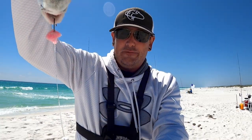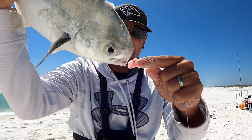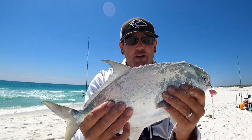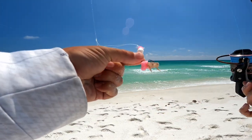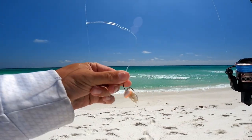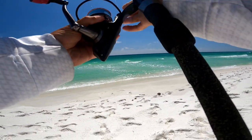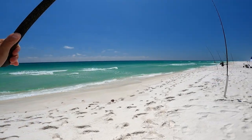That dude right there went for the pink and white float with some fresh dead frozen shrimp from Half Hitch, and a pink shrimp fish bite — nice size pompano, he's probably about 13 inches. Got that baited back up with a piece of shrimp, going to use that same fish bite — it's still good — put another sand flea on the bottom, and I'm going to cast it right back out where it was.